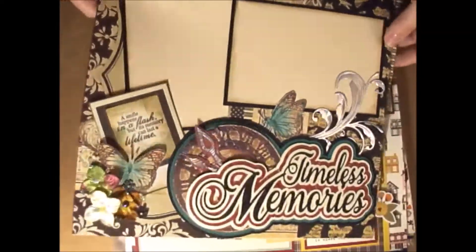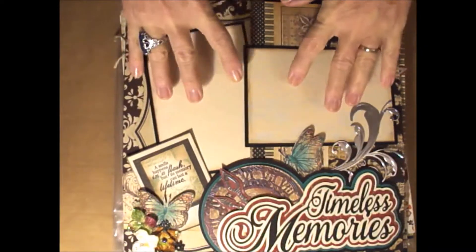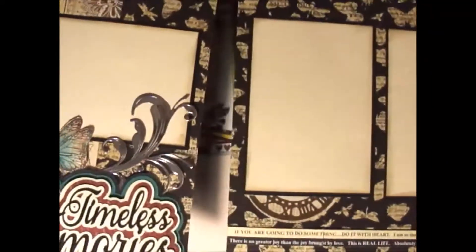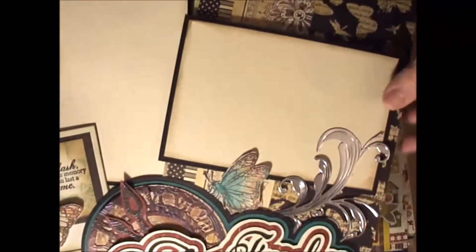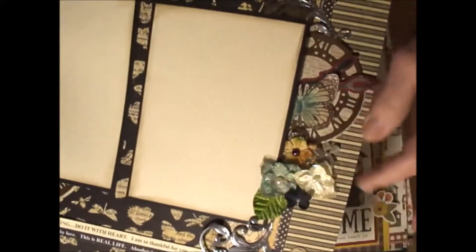I wanted to share with y'all some of my finished layouts that I've done, and I'm so excited because I've started a page on my blog, craftingmemorieswithmolly.blogspot.com. I'm going to try and put a link up on my page somewhere that takes you there if you want to shop my kits. What they are is I put together scrapbooking kits — it's everything you need for a two-page spread. You'll need your own adhesives and your own ink for the edges, but all the embellishments and any texturing is already in the kit.